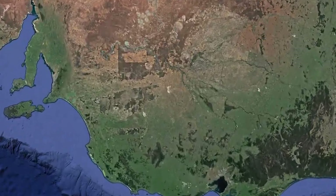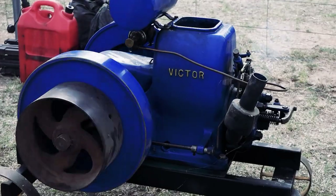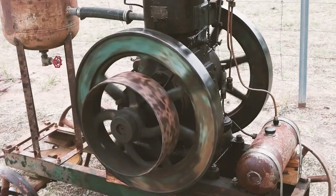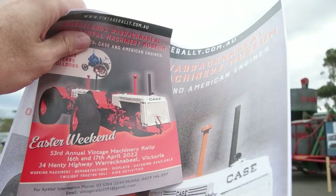Here in country Victoria in the Wimmera, we've just had the Wheatlands Warwicknabeel Vintage Machinery Rally. It was a fantastic weekend of the community coming together to showcase some of the machinery and equipment used in times past. It was also nice that they had the doubleheader tractor on display that Dad and his brothers put together — you can see that story in the link below.